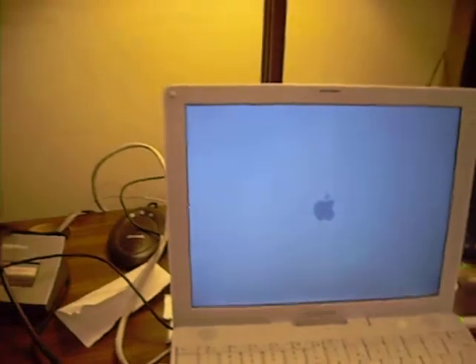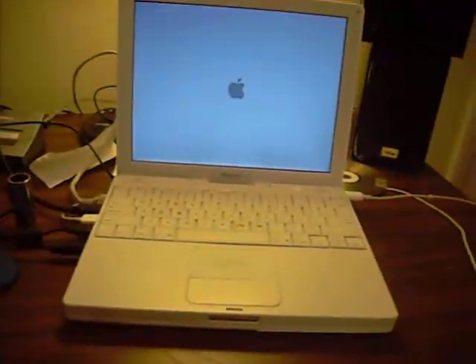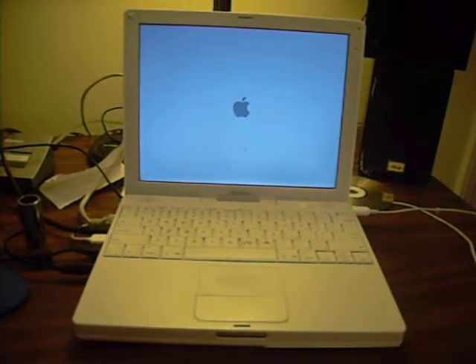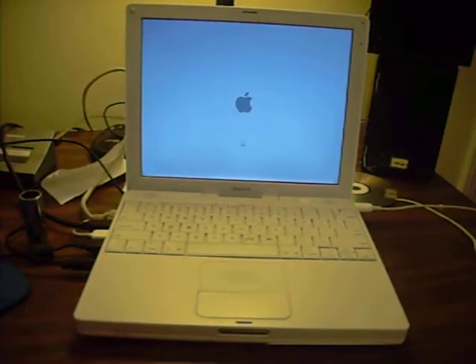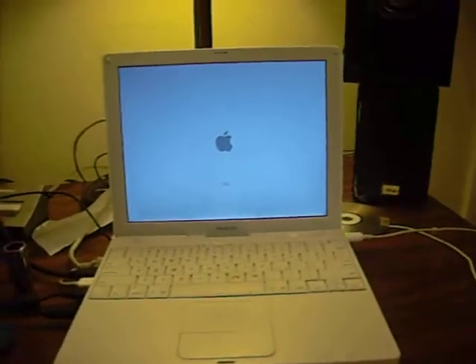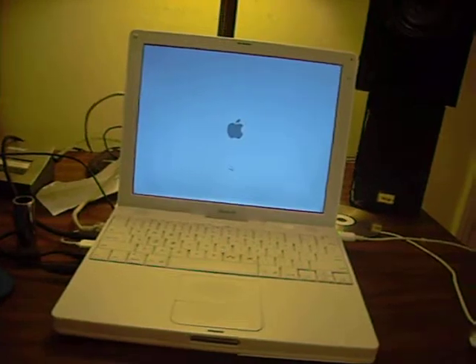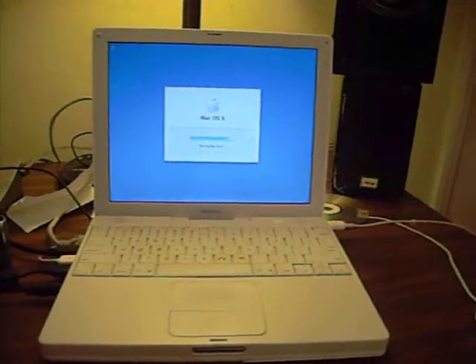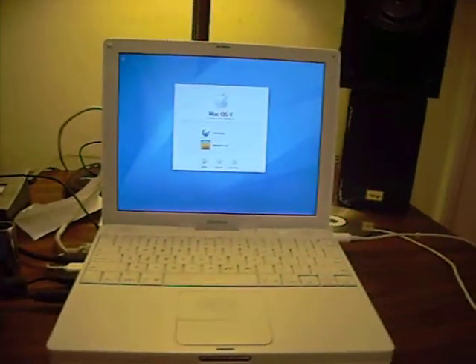Got power to the USB. And now comes the boot process. I have to type in my password.